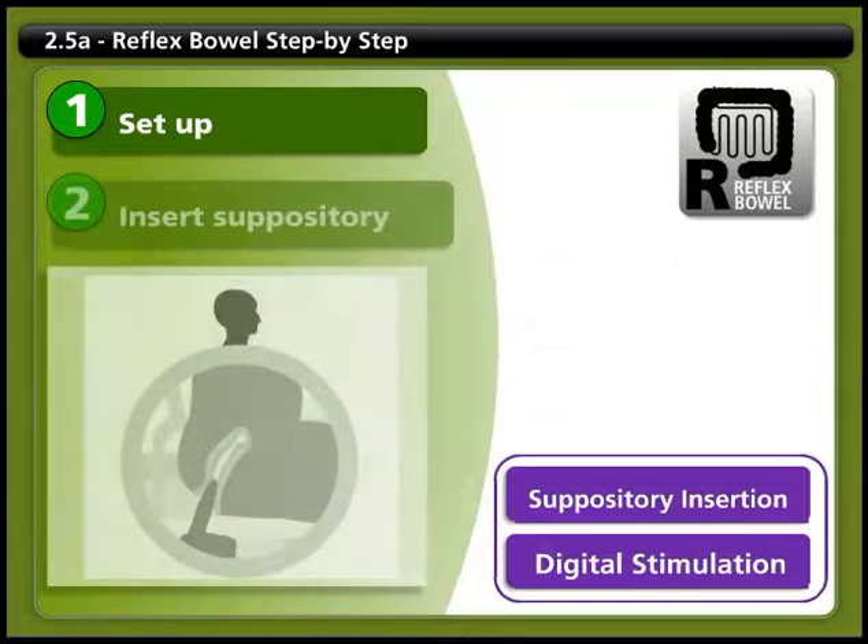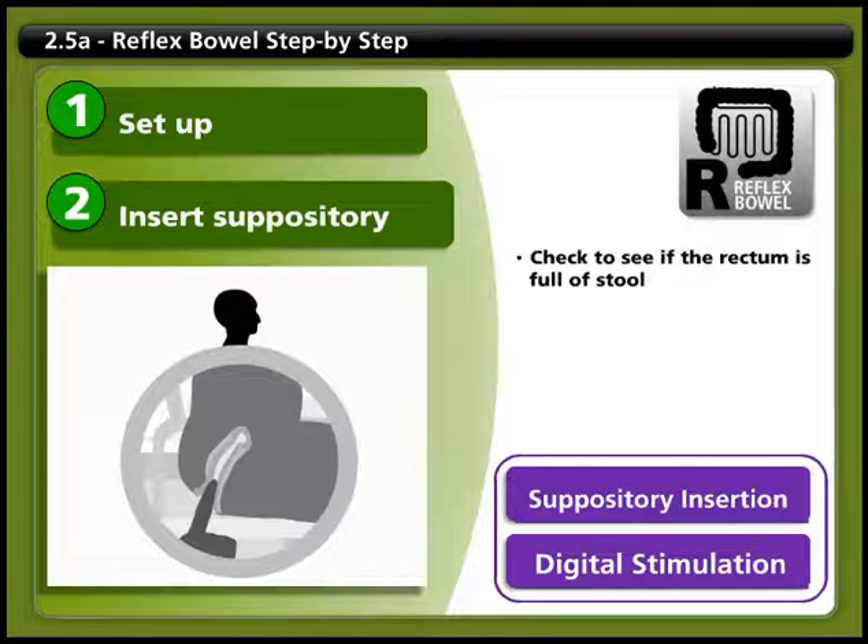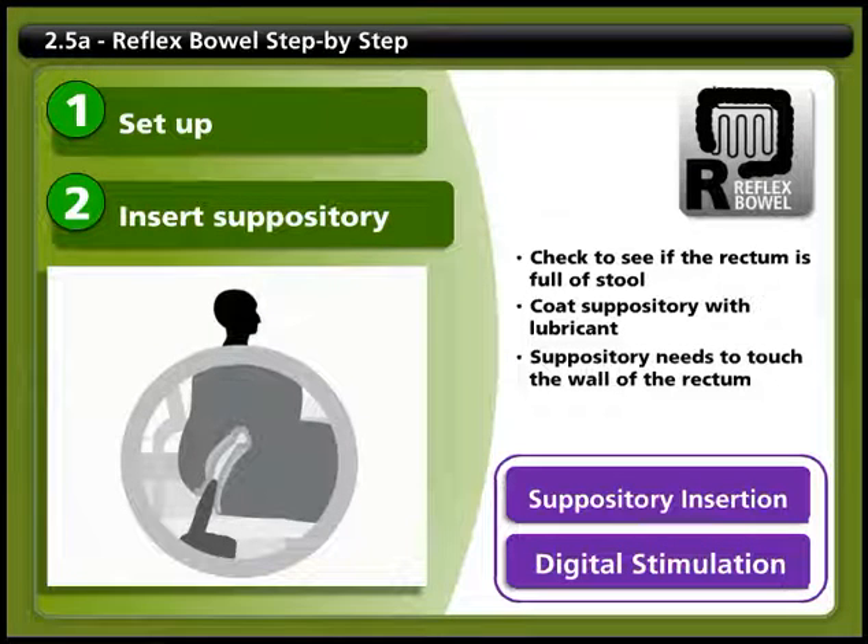Step 2: Insert suppository. When you're in position and ready, you can start your bowel movement by inserting a suppository. But before insertion, check first to see if the rectum is full of stool. If so, you may need to remove some by breaking it up with a finger and gently removing it by hooking. This is so you can make sure the suppository is touching the wall of the rectum. Before you insert the suppository, coat it with a water-soluble lubricant. Use a gloved and well-lubricated finger to push the suppository into the rectum against the wall. If the suppository isn't in contact with the wall of the rectum, it won't work.